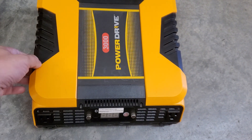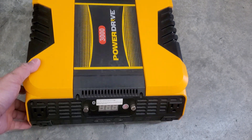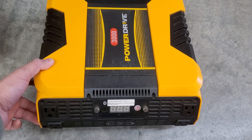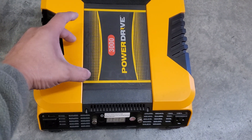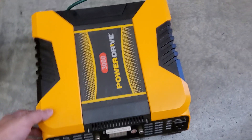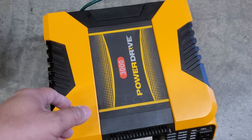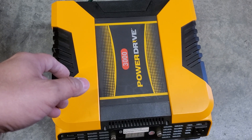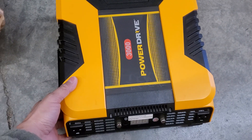I'm not saying this inverter wouldn't be able to operate a 900 watt microwave. I've heard that the starting power to run a 900 watt microwave can be about three times the rated wattage, and this should be able to handle it. I think the issue may be that the gauge of wire from my battery to the inverter wasn't strong enough, and that's probably why I was having so many issues.